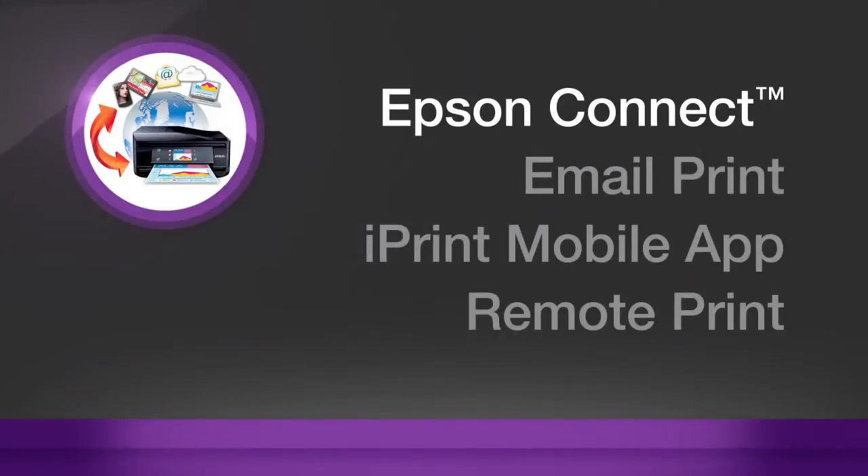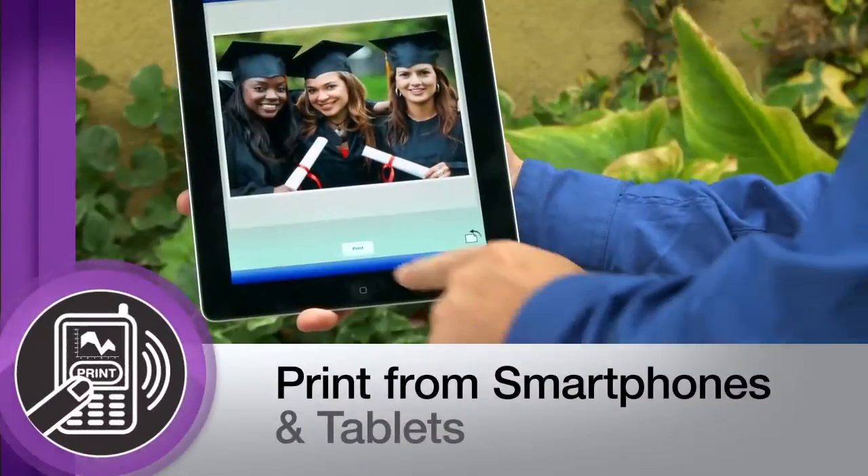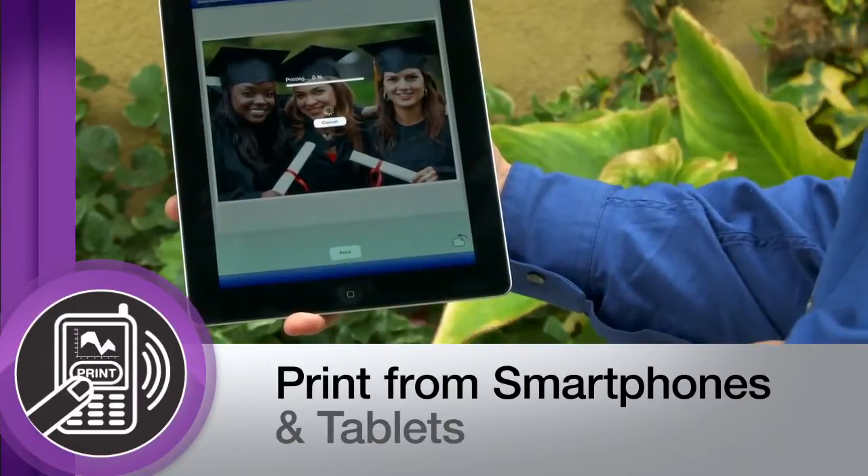And with Epson Connect, which includes three free printing solutions, you can conveniently print from anywhere using smartphones, tablets, laptops, and more.